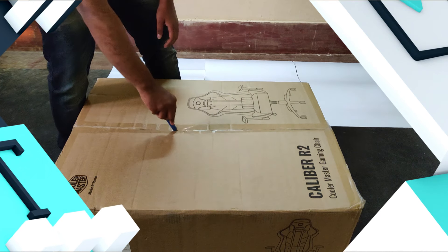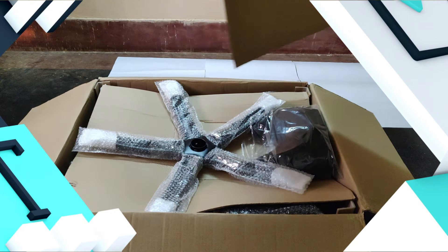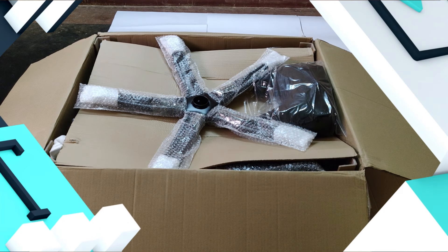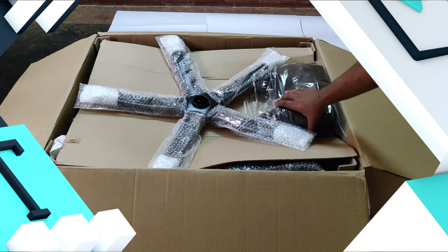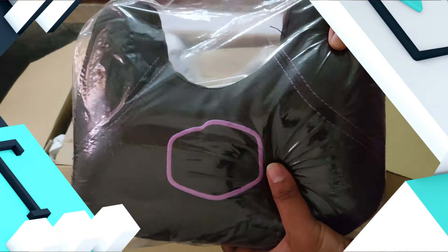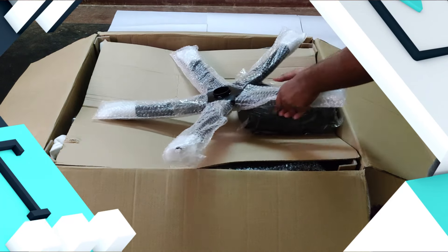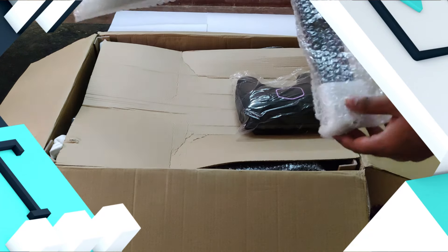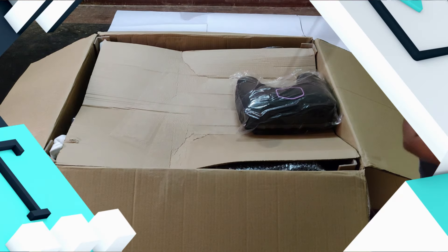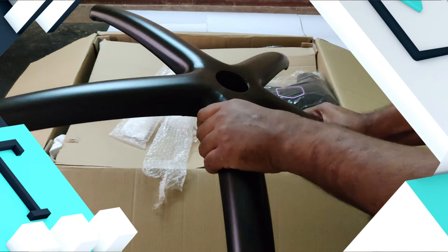So let's open up the box. This is the pillow for your head — it's very soft, a nice pillow. And this is the wheel; it's made of steel, very hard and durable.